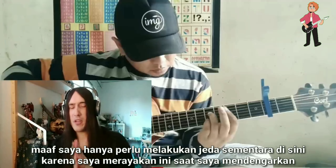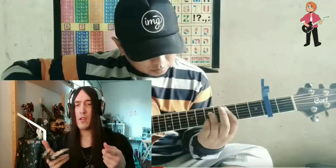Sorry, I just needed to pause here because I was getting carried away listening.